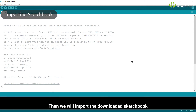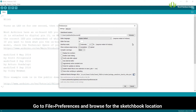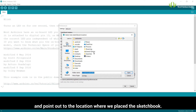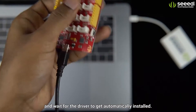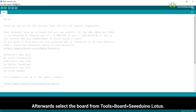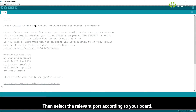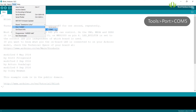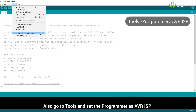Then we will import the downloaded sketchbook by specifying its location. Go to File, Preferences and browse for the sketchbook location, pointing to where we placed the sketchbook. Now it's time to connect the Cdunno Lotus board to the laptop and wait for the driver to get automatically installed. Afterwards, select the board from Tools, Board, Cdunno Lotus. Then select the relevant port according to your board. Also, go to Tools and set the programmer as AVR ISP.